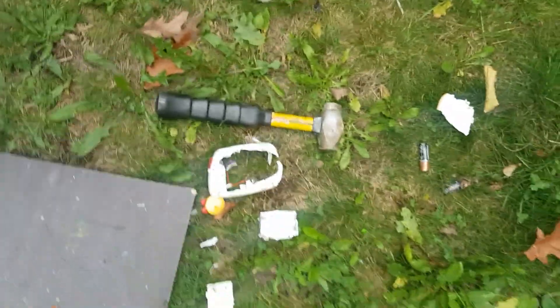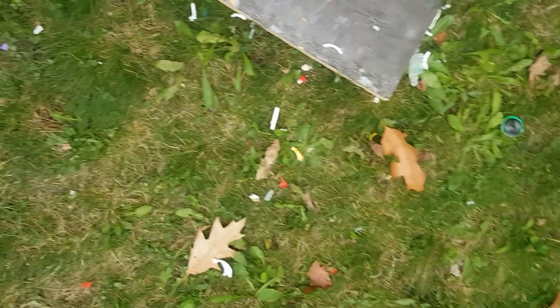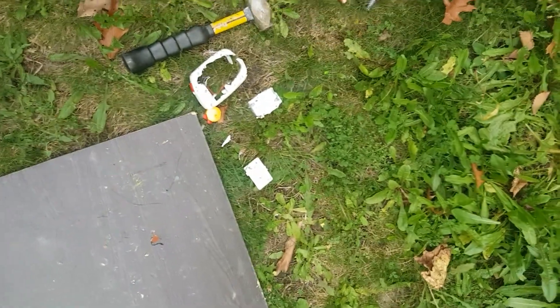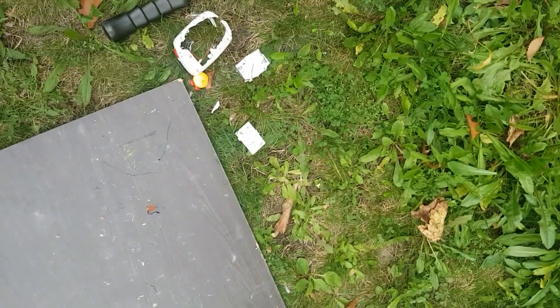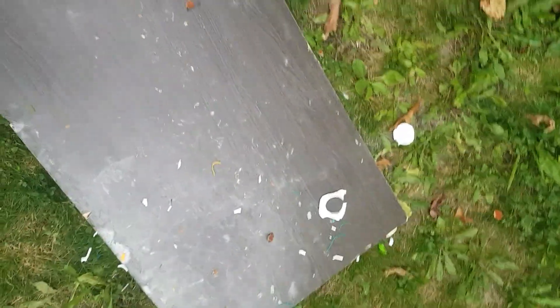Wow folks, it took me a couple of smashes to get the job done, but you can see here I smashed this into a lot of pieces. This toy is definitely the toy you guys need to get for your kids — it's very strong, very durable, and it can take a lot of damage.